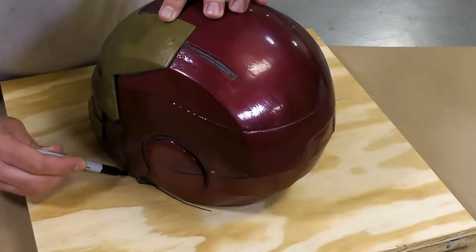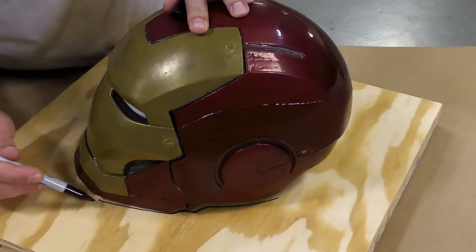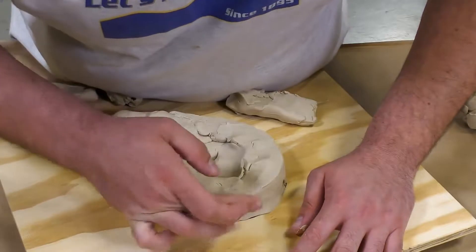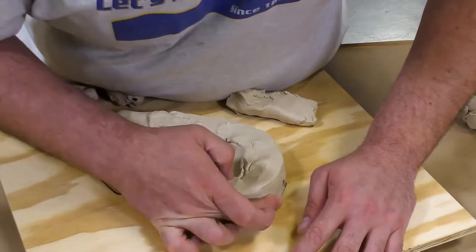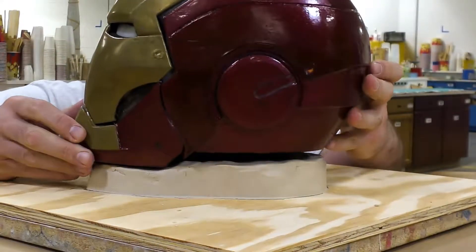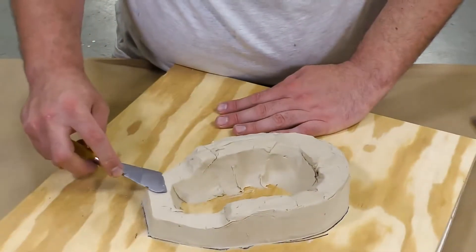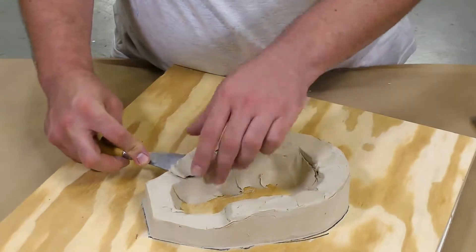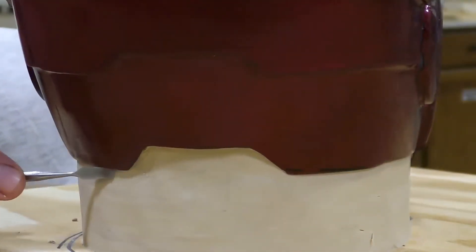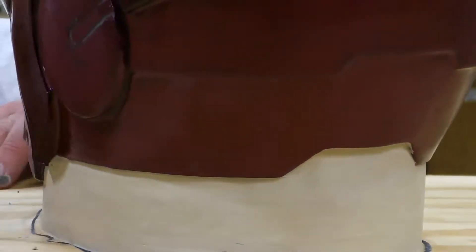We're going to build this up on a bed of clay, and for that I'm simply going to outline the helmet and start building up a clay bed using the Sculptix Soft. This is an oil-based clay that is sulfur-free and will not inhibit platinum silicones. Once that is built up we can test fit it, and with a little bit of maneuvering and trimming we can position the helmet on top of this clay bed, then go around the perimeter and close any holes still showing between our model and the clay layup.